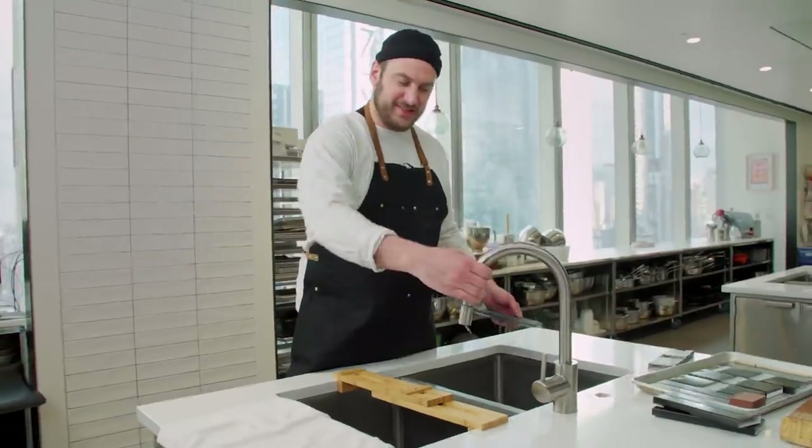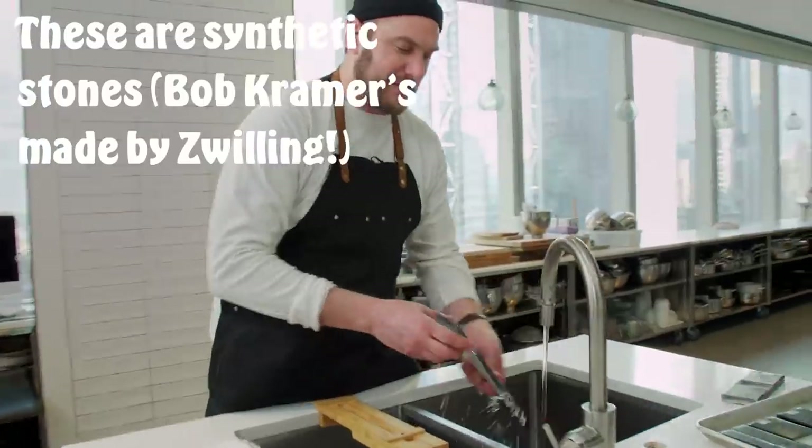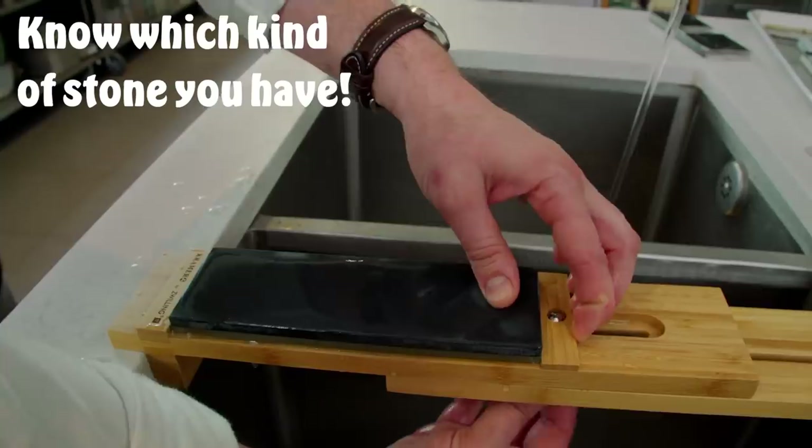Just like back in the day when you go to the barber shop and they had that piece of leather with their straight edge, and they were stropping their razors, making it real nice and sharp. That's what they're doing. And this is nice because you're over water. You got a little water right here. So I get that nice and wet, and then this bridge is adjustable too. Boom, we're in there, nice.